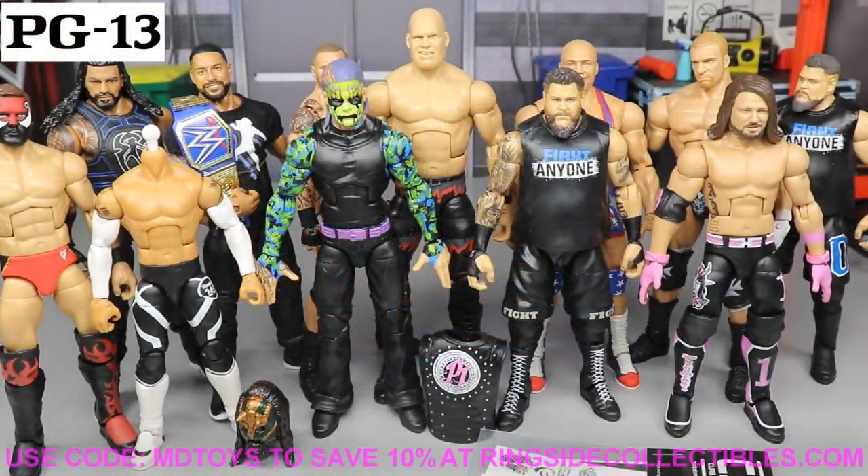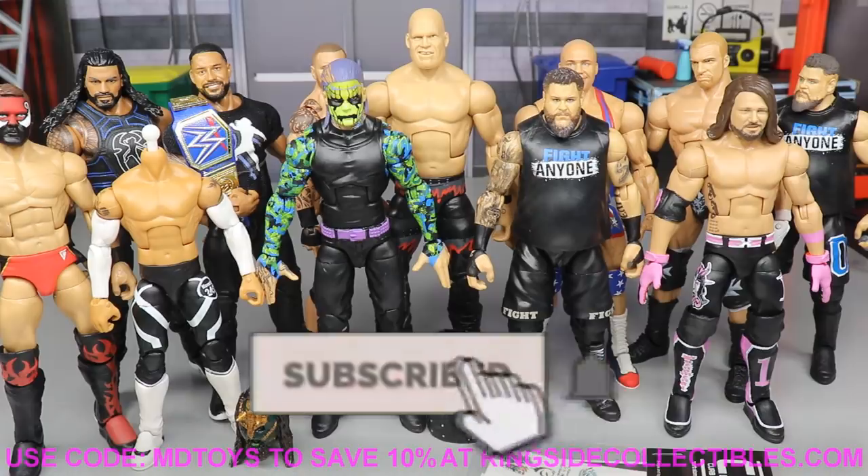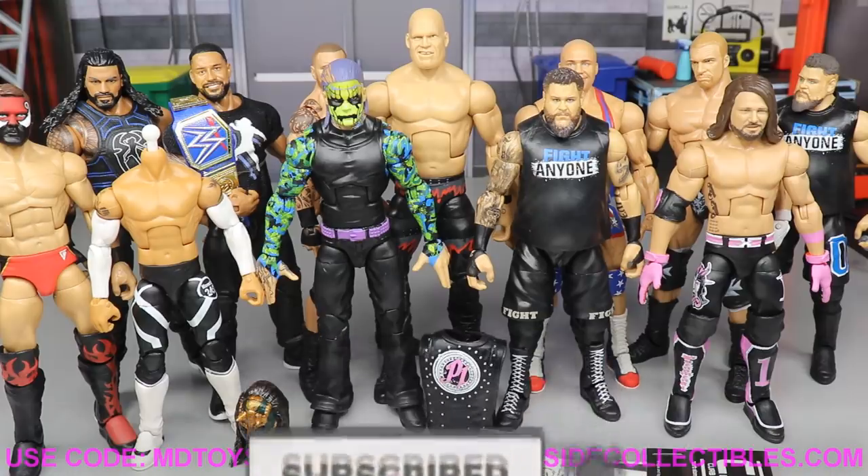What is good everybody, welcome to an epic Modem Toys video. Today ladies and gentlemen we have some brand new WWE action figure customs for you guys, as well as some other things that we're going to get into.